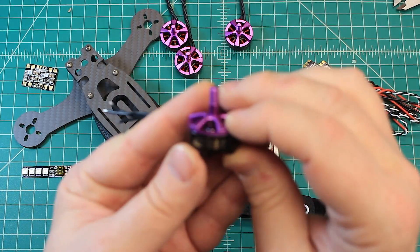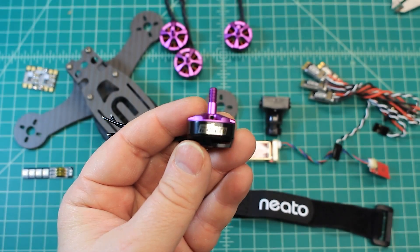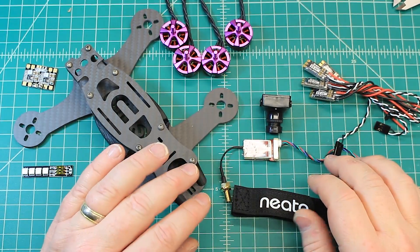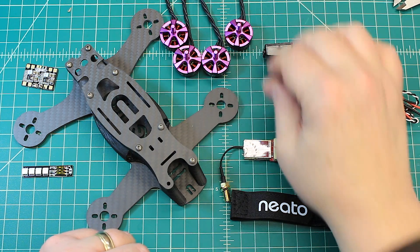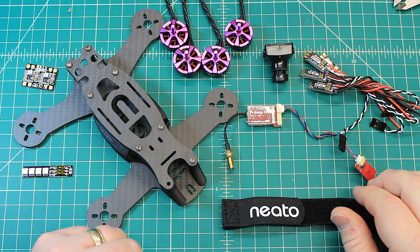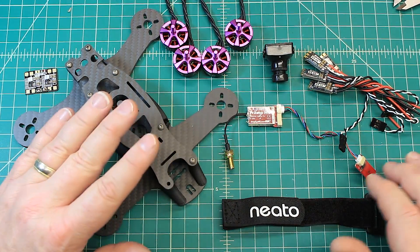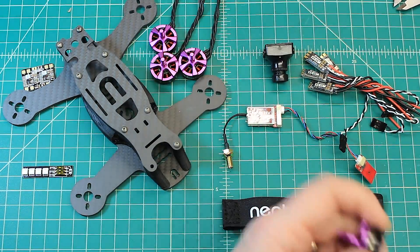For motors, we're running the Hyperlite V2s — this is a 2205. Really great motor for this setup. If you see me running these a lot in 4-inch builds, it's because I absolutely love the motors. Are they the fastest on the market? Definitely not — 2206 is kind of the standard right now. But on the 4-inch, you don't need a 2206, so your 2205 is definitely something you want to run.